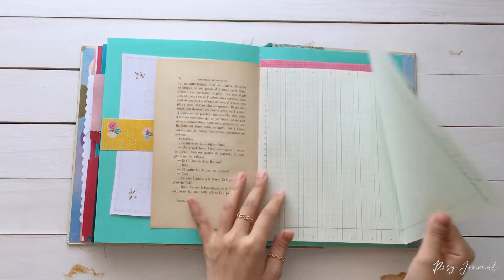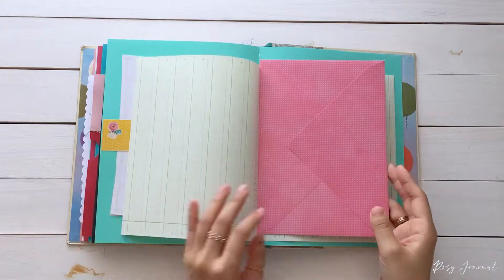This is a vintage ledger paper. I love this paper. And an envelope.